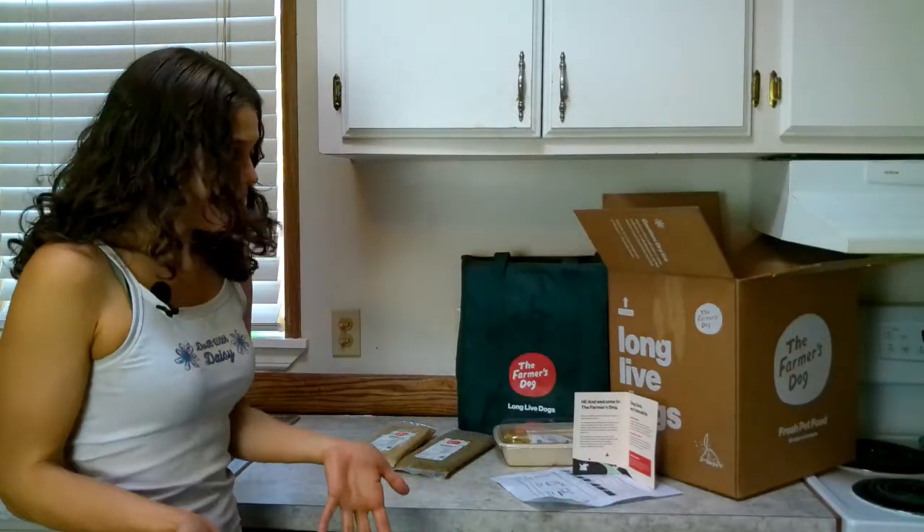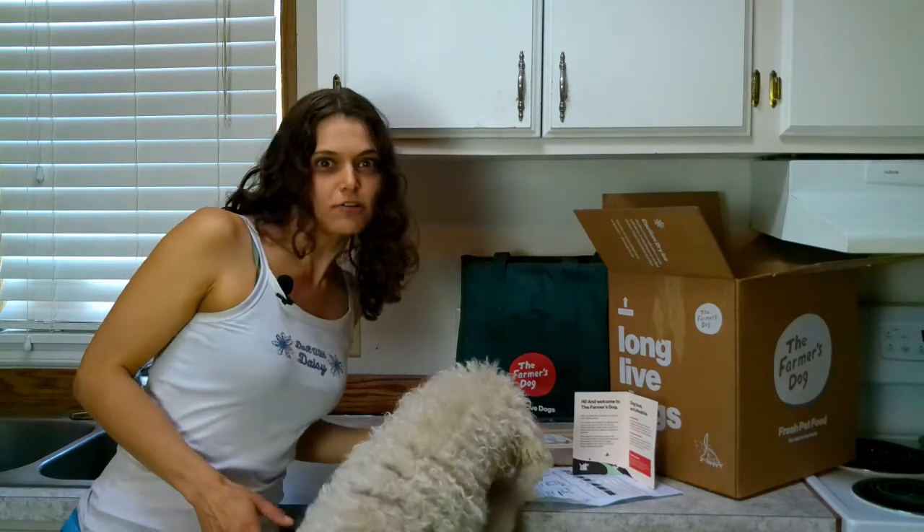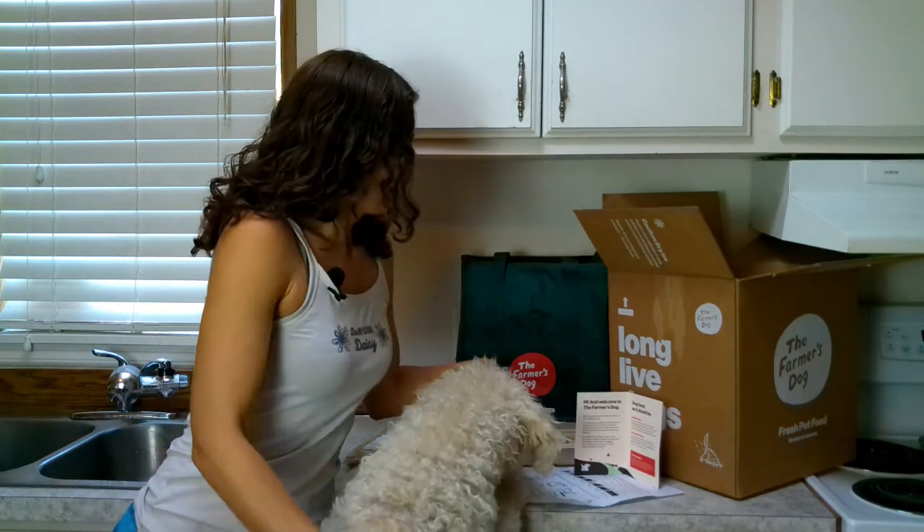I am so excited, Waffles is so excited. We've got our Farmer's Dog now and it's more incredible than I could have ever expected.